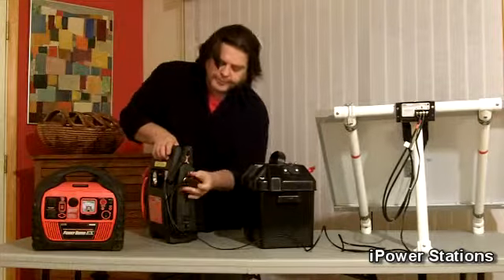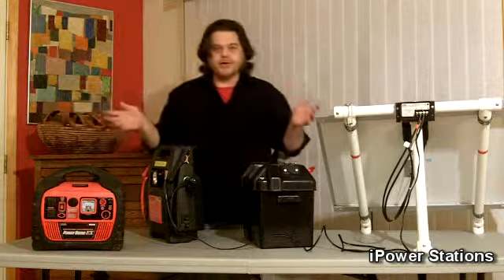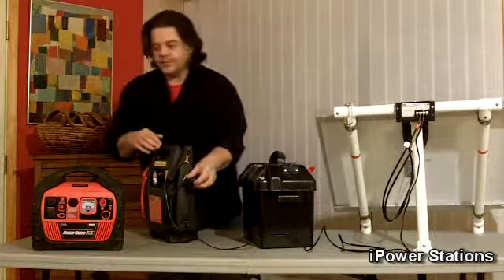Take it, put it in, turn it on, it charges it right up, turn it off.